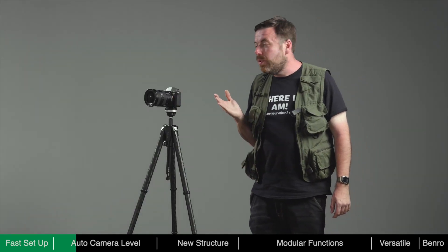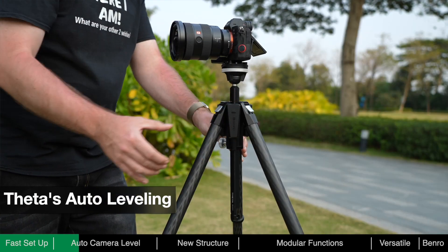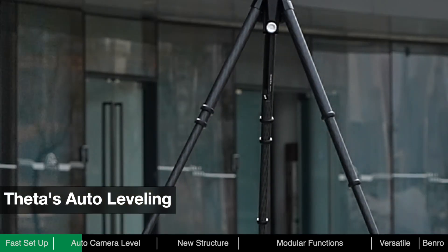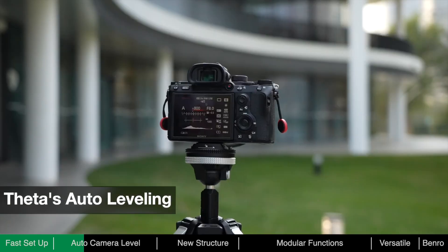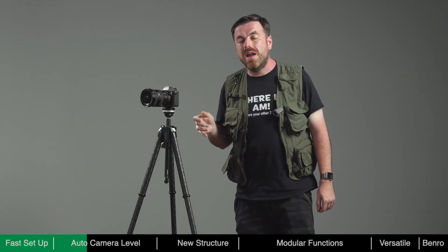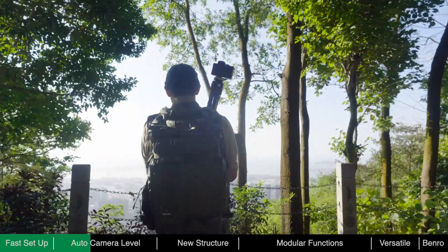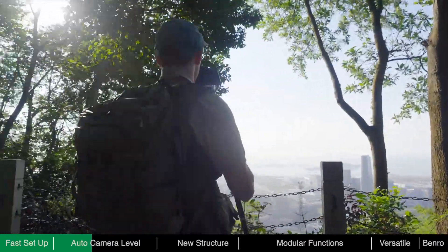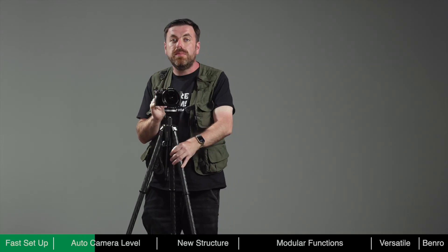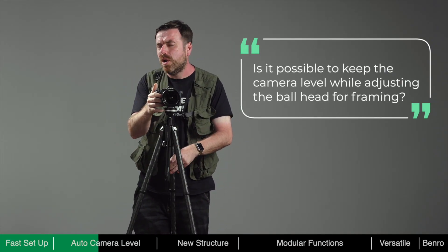Theta is the first tripod to have auto levelling. When the battery module is installed, you don't need to turn on the power — just press the button once and Theta will start to level itself by adjusting its legs until leveled. The auto levelling feature can save a lot of time, as manually adjusting the legs can be quite tedious, especially when moving from one spot to another trying to find the perfect composition. What we ultimately need is to keep the camera level even when adjusting the ball head for framing.